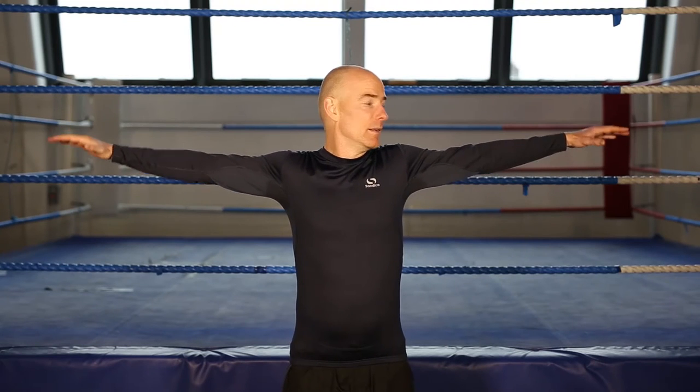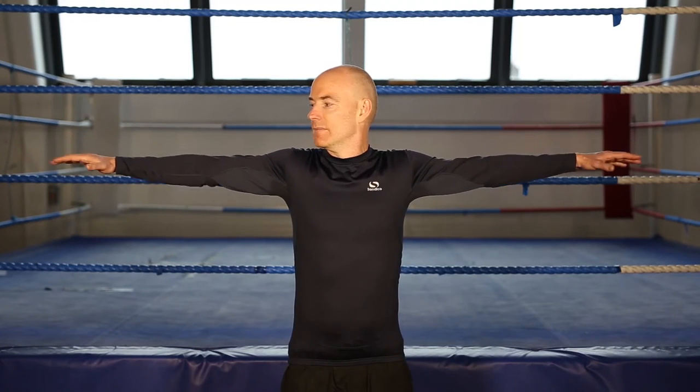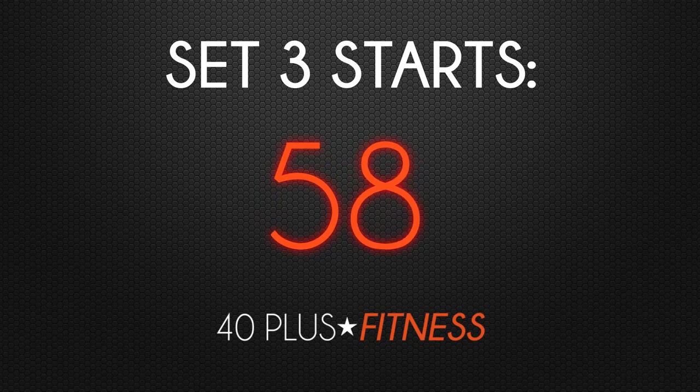Let's go. Rotate backwards, first of all, for 30 seconds. Keep an eye on your alignment. Ensure that your arms are not moving forward. Stand tall. Unlock the knees. And breathe. Now we'll move our arms forward, rotating. Keep an eye on your alignment. Slow, controlled movements. Feel the burn on your shoulders. Finishing in 5, 4, 3, 2, 1, relax and finish. We'll be right back.